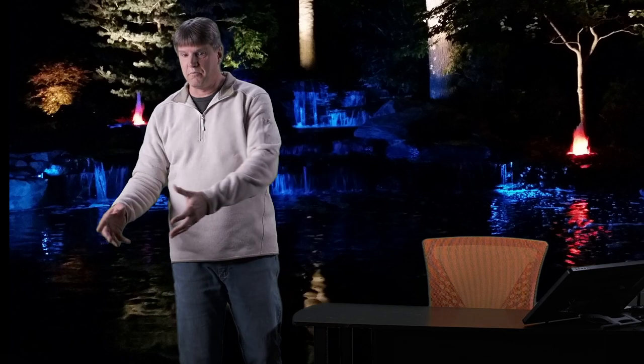I like to up-light plants or ornamental trees around the pond and see that reflection in the water at night. And if a light outside the pond stops working, it's a lot easier to get at than something buried in rock and gravel down in the pond. That's my personal preference — lighting outside the pond, up-light, and see the reflection of the trees in the water.